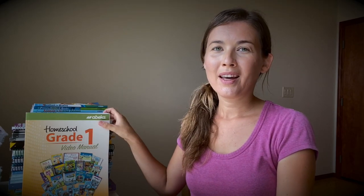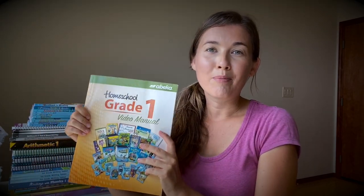Aloha friends and welcome back to my channel. Today I will be reviewing and doing a flip-through of a first grade Abeka curriculum. But before we start, if you're new here, consider subscribing and clicking the notification bell so you don't miss any of my new videos.